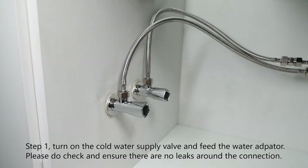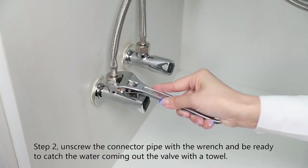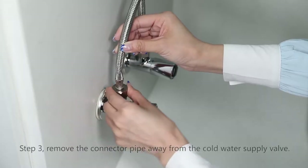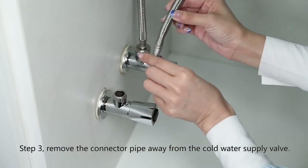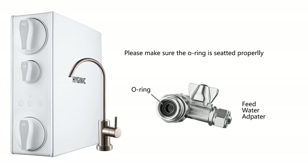Step one: turn off the cold water supply valve under the sink and turn on the faucet to release the air and water within the pipe. Step two: unscrew the connector pipe with a wrench and be ready to catch the water coming out of the valve with a towel. Step three: remove the connector pipe away from the cold water supply valve. Please make sure the o-ring is seated properly inside the faucet connector pipe to prevent leaks.